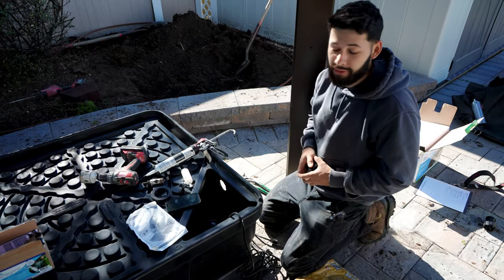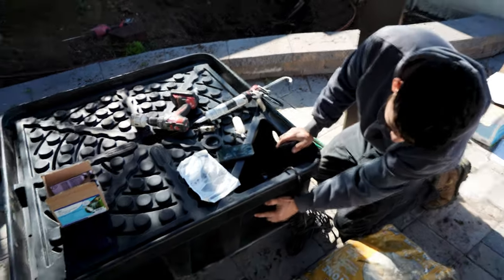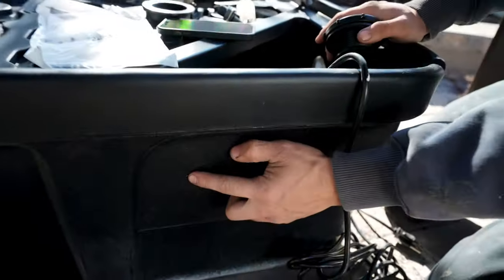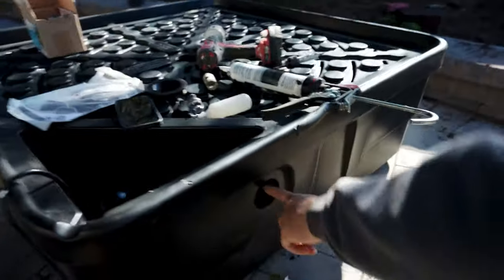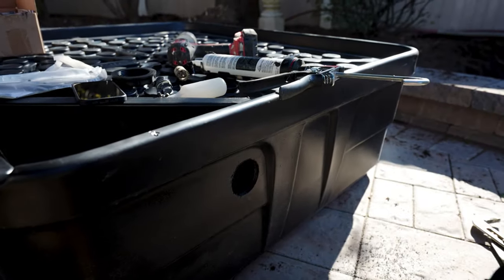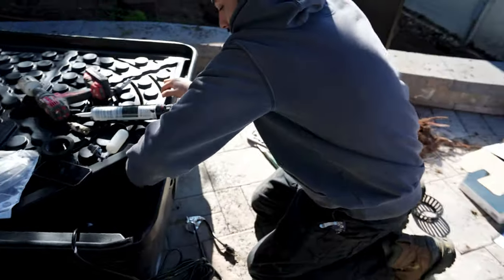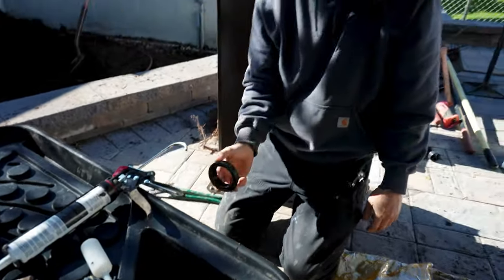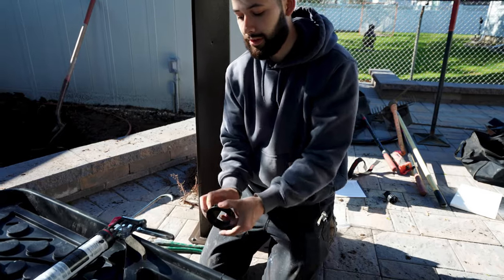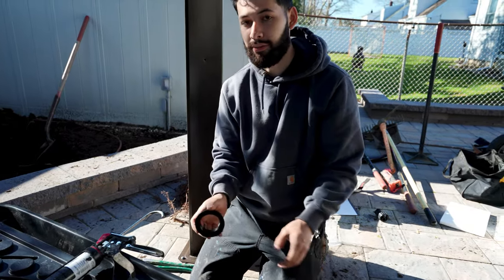When building your pondless waterfall and AquaBasin 45, the first thing you're going to want to do is look for these little dimples on either side of this pump hole. This is going to be your access hole for where the pump's going to be sitting, and what you're going to do is drill out this for whatever bulkhead you're using. We're using inch-and-a-half pipe, so we have an inch-and-a-half bulkhead. These bulkheads are reverse thread — the reason for that is when you're installing an MPT fitting and turning it clockwise to tighten it, you're actually tightening the bulkhead more, not loosening it.